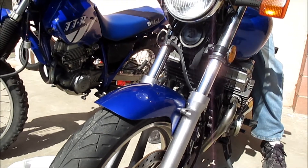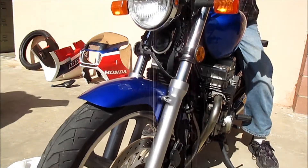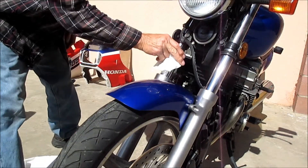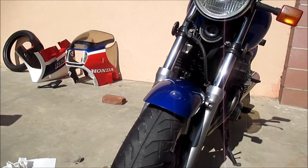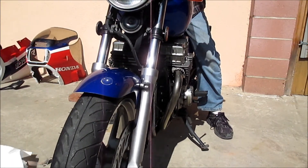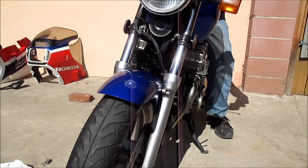Watch that the bike doesn't fall over — that kickstand's going to let it fall. So then you have to wipe that off again. I've bounced this thing and wiped it down about eight or ten times, and you can see there's no oil on that fork leg anymore.